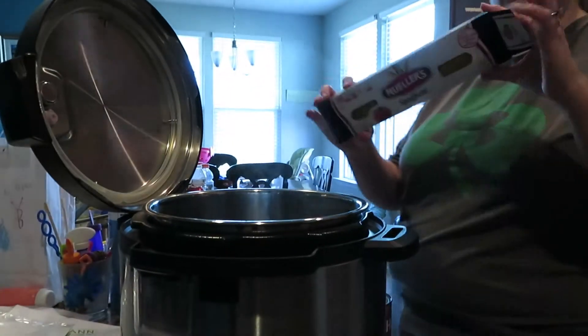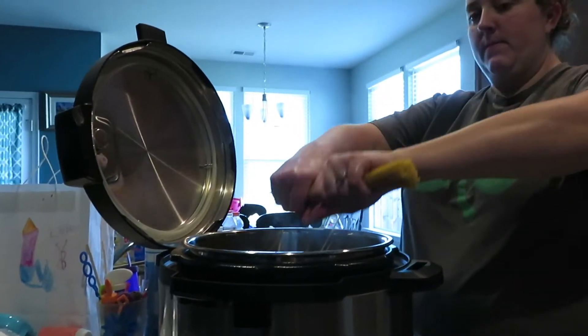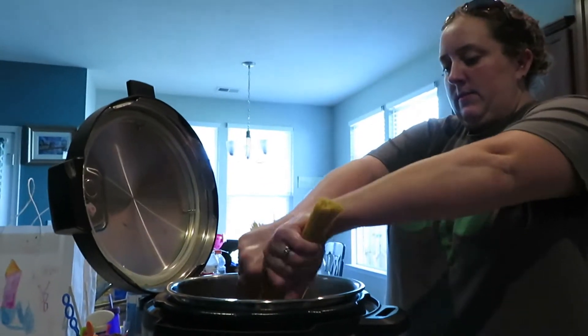So the next thing that you want to do is go ahead and turn your Instapot off and you want to take a pound of spaghetti and go ahead and break it up and put it into your Instapot.